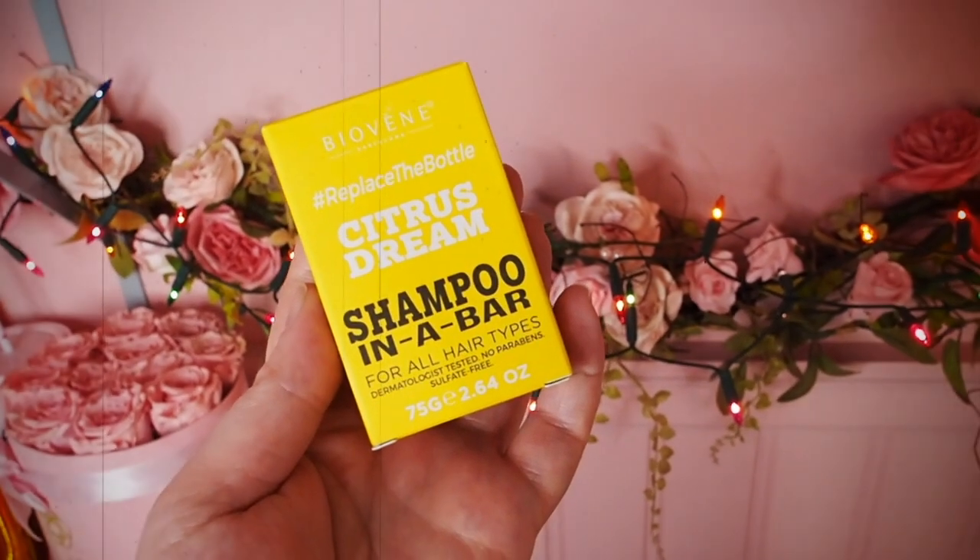Shampoo in a bar — this is by BioVernay. Replace the bottle. Citrus Dream. I like a shampoo bar; I find them pretty good. I have used quite a few of them now, some from Latest in Beauty actually. That smells lovely. I've used the Lush ones as well, which are really good. They're great for travelling because they don't count as a liquid and you can just put them in your suitcase — not going to break, not going to spill all over your swimsuit. They'll just get there in one piece and wash your hair, which is brilliant. It's cruelty-free and vegetarian.